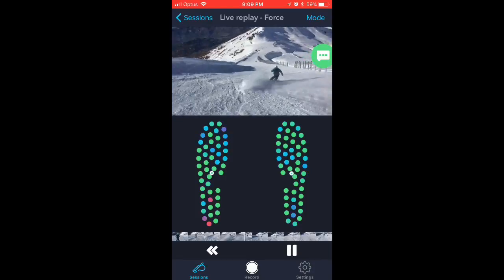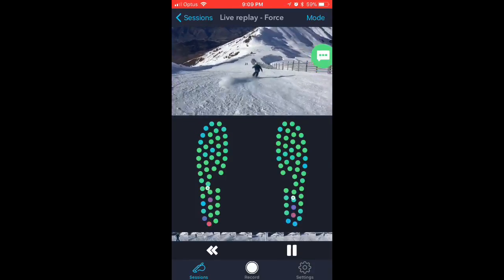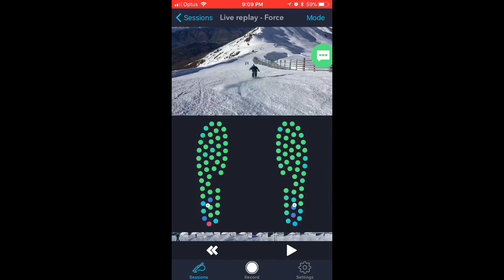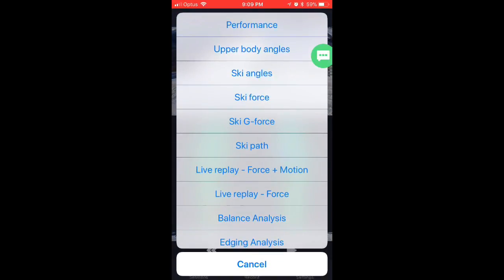You can see as I go down the hill those little pressure sensors move up and down. The real value of this is you could find a point where there's a mistake and then figure out just before that point what happened — where your pressures were. This is great for coaches and people who learn through self-reflection.